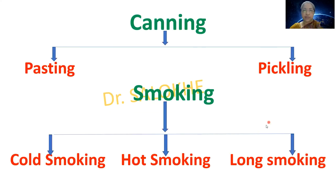To summarize, we dealt with two fish preservation techniques: canning and smoking. Canning is of two types — pasting and pickling — done using spices. Smoking is of three types — cold smoking, hot smoking and long smoking — in which fishes are smoked by making fire in a chamber, preserving the fishes for longer durations.